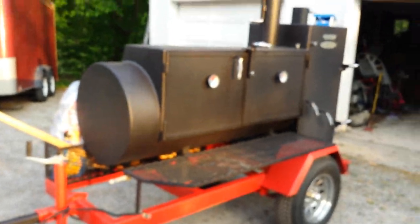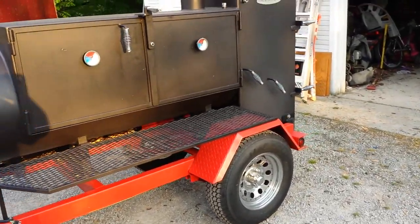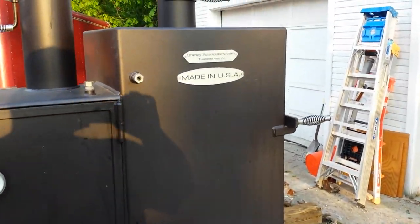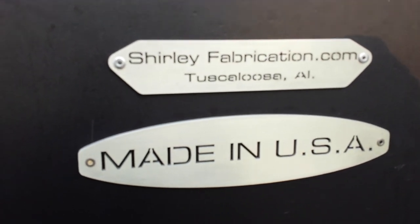Shirley Fab 24 by 60, out of Joe's Neck of the Woods, Alabama. Shirley Fab - made in the good old US of A.